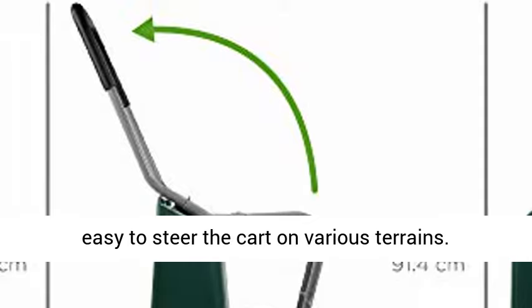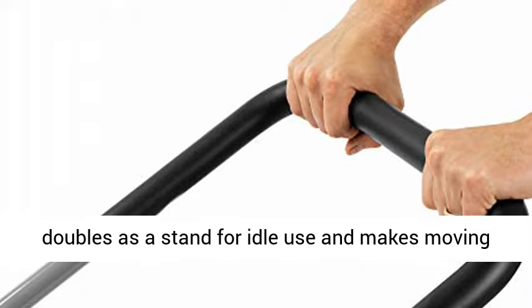Versatile Handlebar: thick, padded handlebar doubles as a stand for idle use, and makes moving the wheelbarrow easy and comfortable.